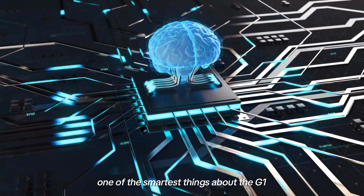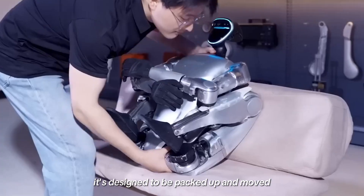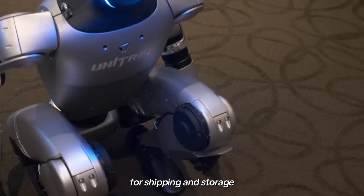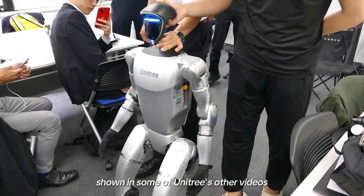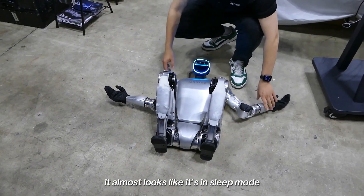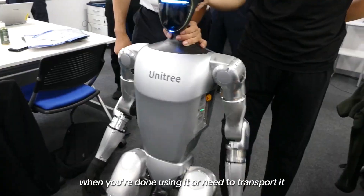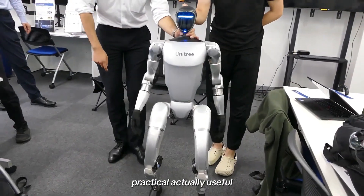One of the smartest things about the G1 — it folds. Fully. This isn't just a robot that stands around looking cool; it's designed to be packed up and moved when you need to. The legs bend in, the body compresses, and it becomes a much more manageable size for shipping and storage. There's even an ultra-compact version where the legs actually cross over and tuck in tighter — it almost looks like it's in sleep mode. You're not stuck with a five-foot-tall machine taking up half your space. Fold it up, box it, move on. Simple, practical, actually useful.